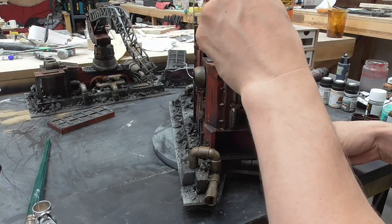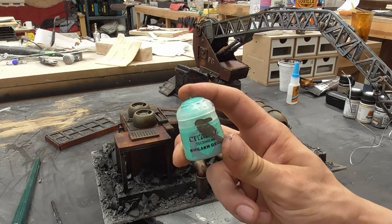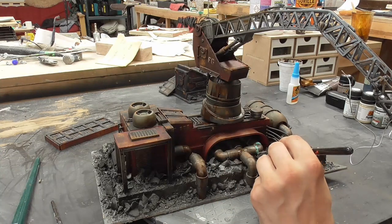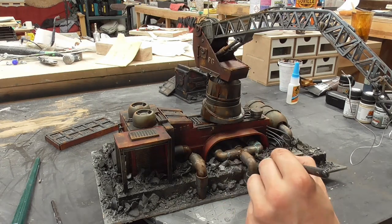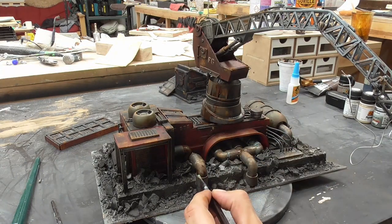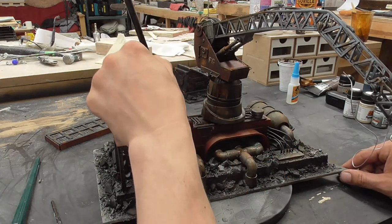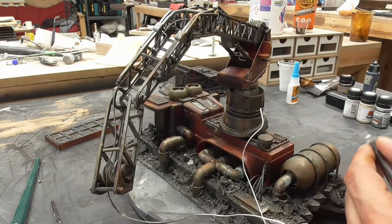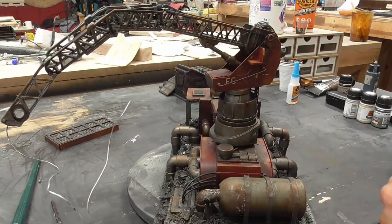Another fantastic addition I like to use is a turquoise-colored wash from Games Workshop. I apply this onto metal work and just let it build up into the recesses — it gives you that really oxidized, decayed copper pipe kind of look. Against the orange it works great because it just gives you another little visual color to break things up.